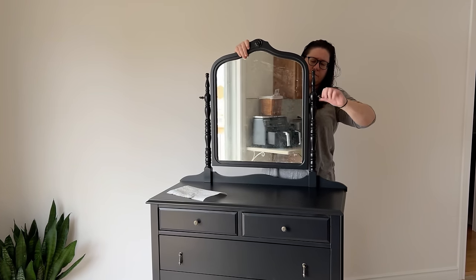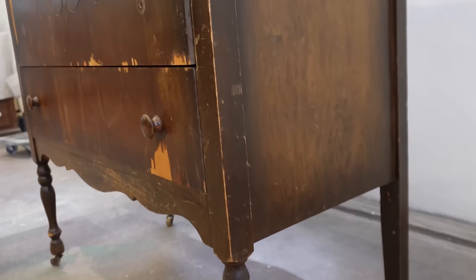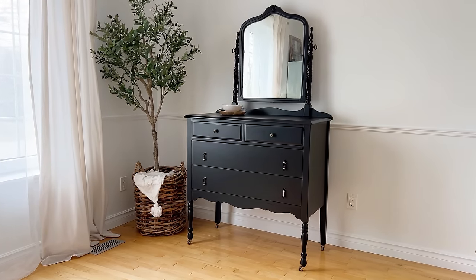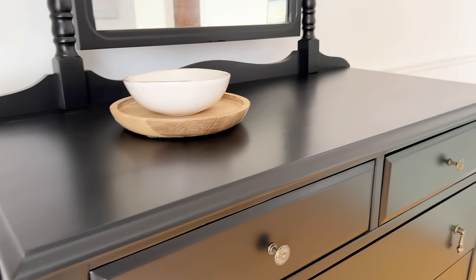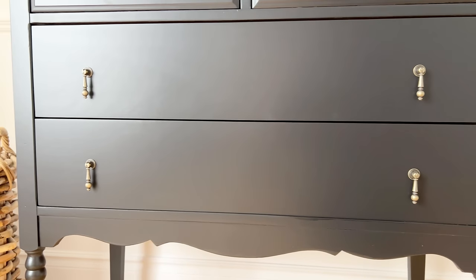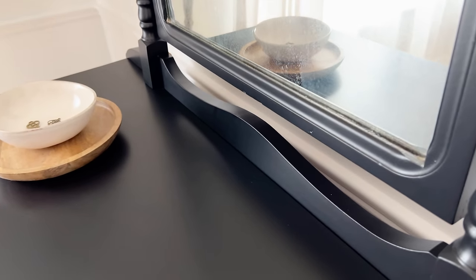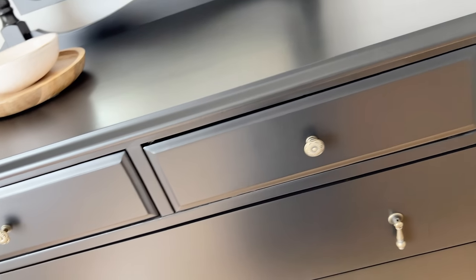It's time for before and afters. Here is the dresser that was dropped off to me — missing veneer, peeling veneer, failing finish, and just in sad condition — and here is the fixed up new finished version I created. I initially thought about painting this piece pink for a little girl's room, but then I thought this black was a bit more timeless and would make this piece more versatile in a modern home. I picture it sitting in someone's entryway as a place to fix their hair on the way out the door and then catch their keys on the way back in at the end of the day. Let me know down in the comments what color you would have painted this piece.